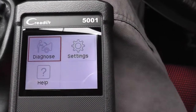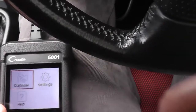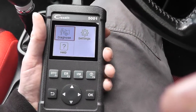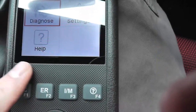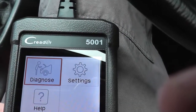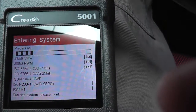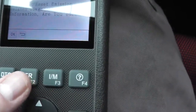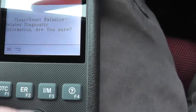Along the top of the unit there are quick access buttons. Rather than going through the menu options, you can press the Diagnostic Trouble Codes button and it goes straight in. There's also an emission-related diagnostic reset button, a monitoring button, and a help button. These quick keys are quite useful for bypassing the menu navigation.